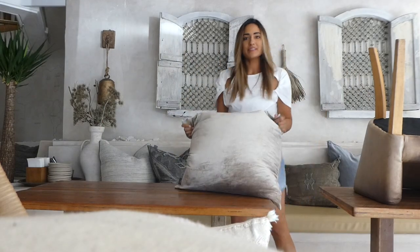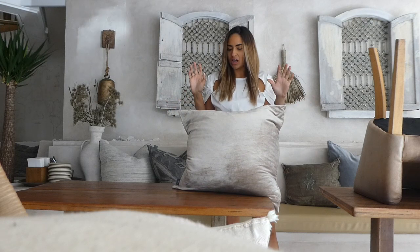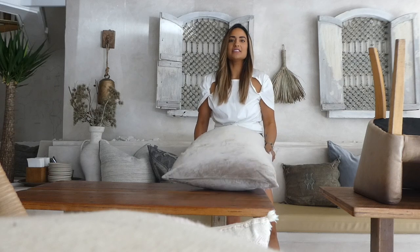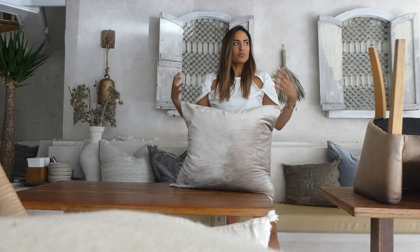A lot of people ask me about these cushions — they are my absolute favorite cushions in the whole world to work with. They're by Edie Lifestyle. Why I love them is because they have about three to four different sizes you can play around with. These are the biggest ones, 60 by 60. The reason I chose such big sizes was because I wanted people to flop into them.